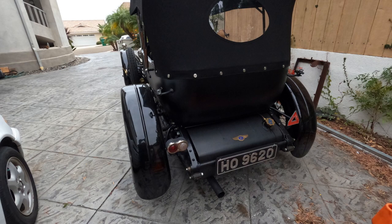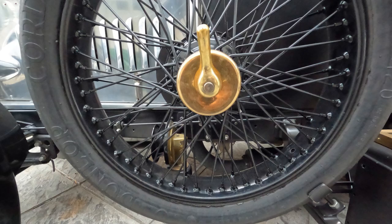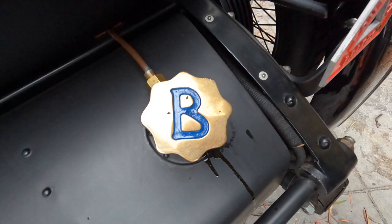Well, that's it folks. Thanks for watching, we appreciate it. We'll keep you posted as we figure out and progress with the diagnostics on this 1922 Bentley. Thanks for watching, have a good day.